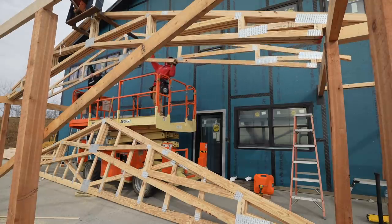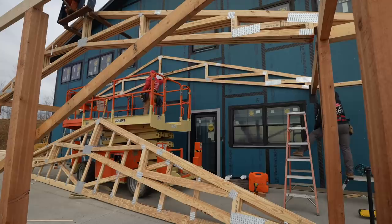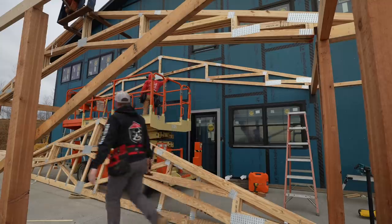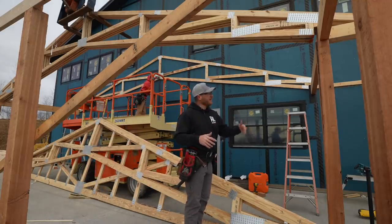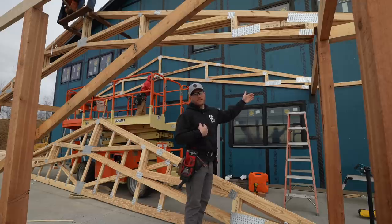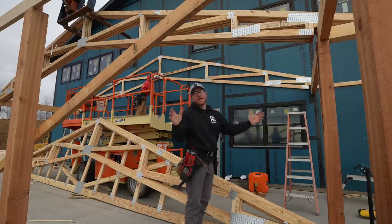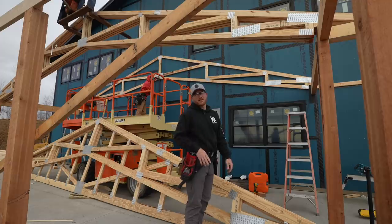That looks really good up there. I always look at the truss bunk — one end is usually painted red and that means that's probably the corner they set everything off of. To keep it consistent, you don't want to flip-flop your trusses, because if the table's not perfect and the peaks don't line up, you might get inconsistencies in your roof. We always try to run all the same side red and use that side as our zero point — then everything else on the other side is what it is.